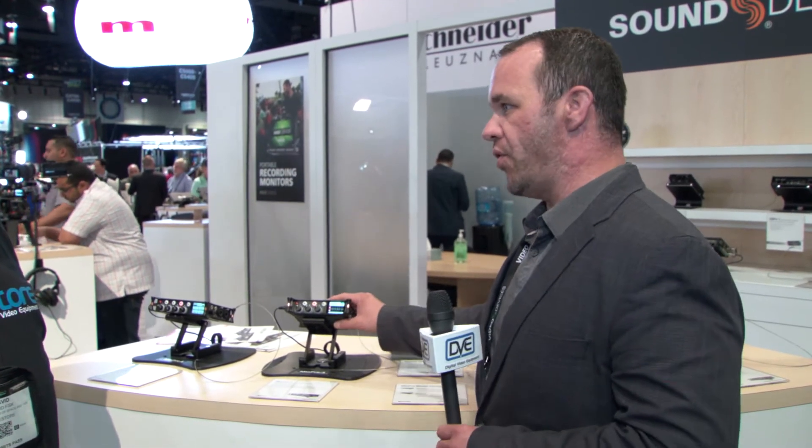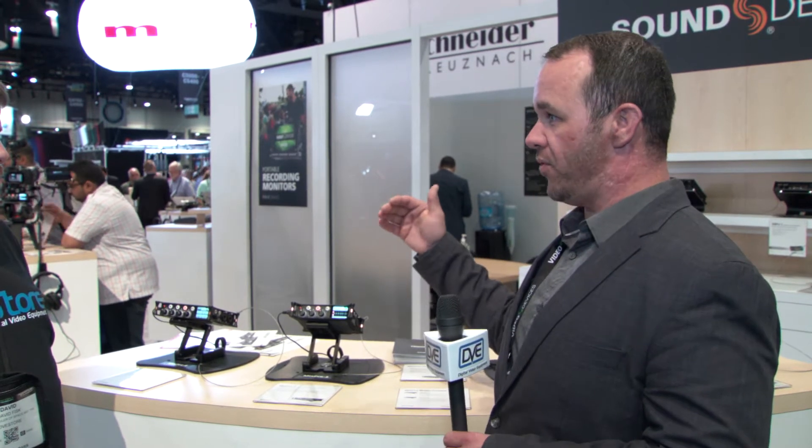If you have very limited knowledge on audio recording or don't want to learn audio recording, you can essentially plug a microphone in, get levels, and you'll get a stereo recording — it's a very simple operation. We have an incredibly low noise floor on these devices, so if you under-record and boost up in post, you're not going to add noise or have negative results in post production.